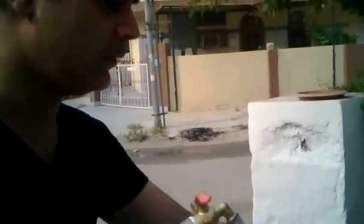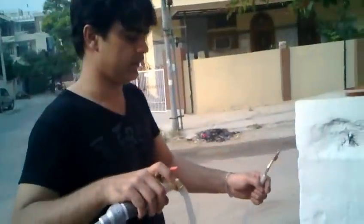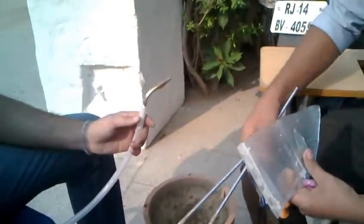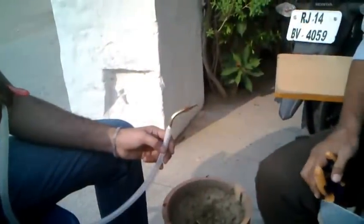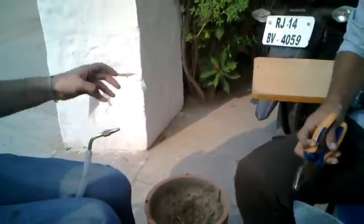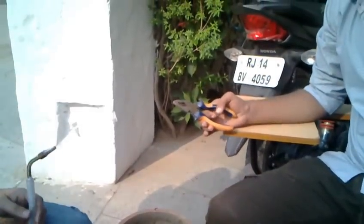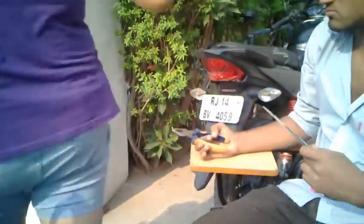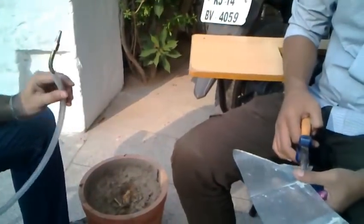Okay, this is a complete setup. Now I am opening this, and I am going to show you what happens. Okay, now switch on this burner.